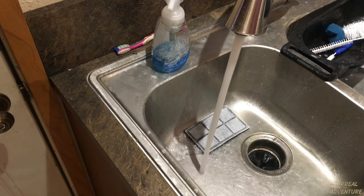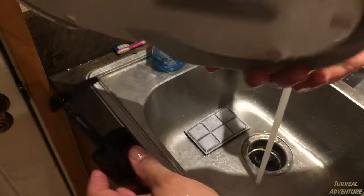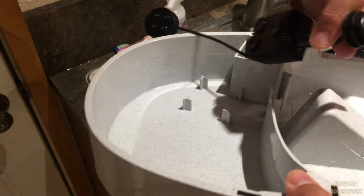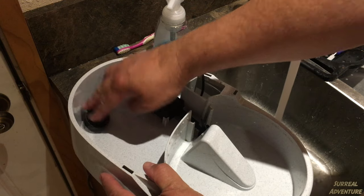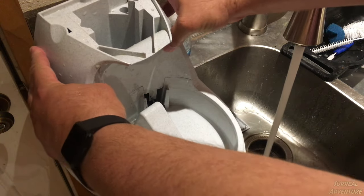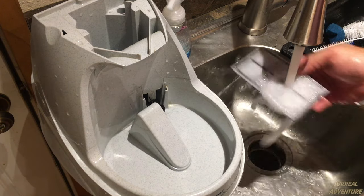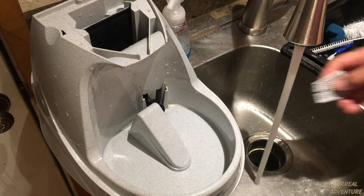Now we're going to reassemble it. We've got the base, and the first thing we're going to do is reinstall the motor assembly. You fish the motor assembly in from underneath, up through the hole. Suction cups go down — sits in the little grooves, push down on it. Next piece is the tower: the pump is going to pump up through this tube all the way to the top, so set the tower over it. It's notched and literally goes in one way. Then take the charcoal filter, put the charcoal facing the correct direction, and replace the little gate.